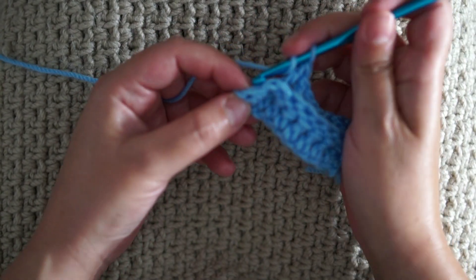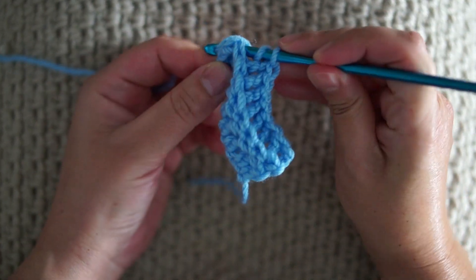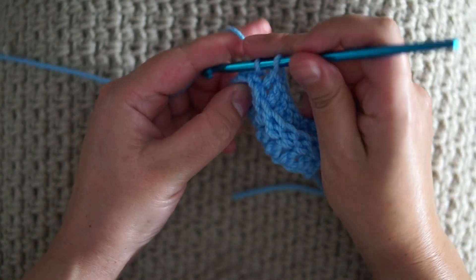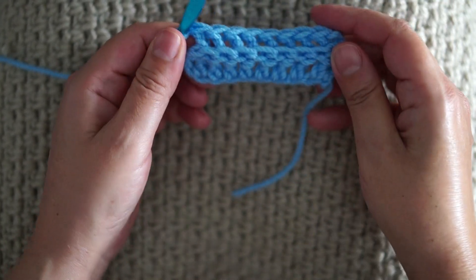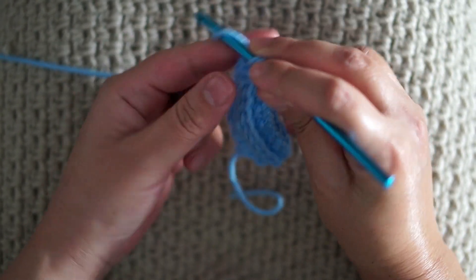For the last stitch, the same thing — we will be left with the beginning chain 2, and double crochet in the last chain 2.